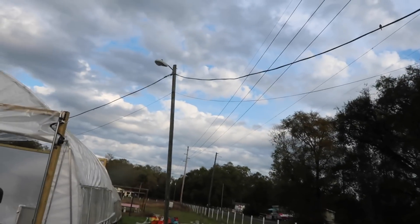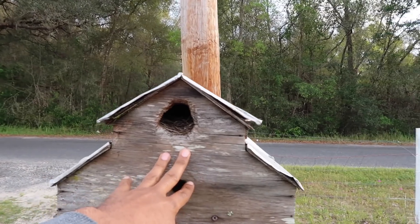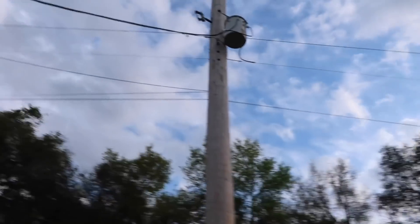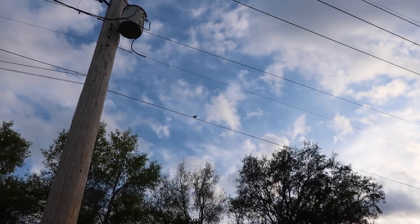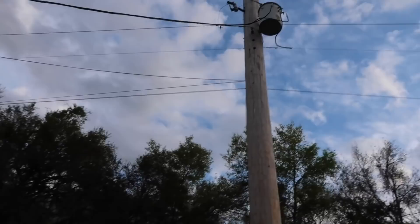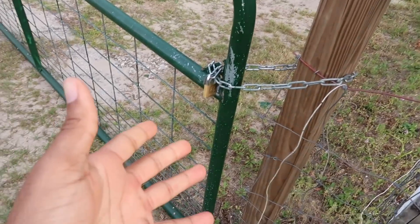This is like the craziest thing — I keep getting attacked by this bird up there. See if you guys can see it — that bird right there keeps attacking me. I think there's a nest in here and the babies are in here. It keeps dipping and trying to attack — it wants me to stop going by here, but I have to get out. Pretty crazy, this thing keeps coming at me.